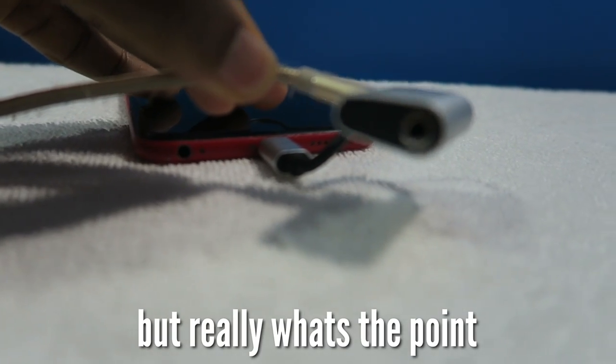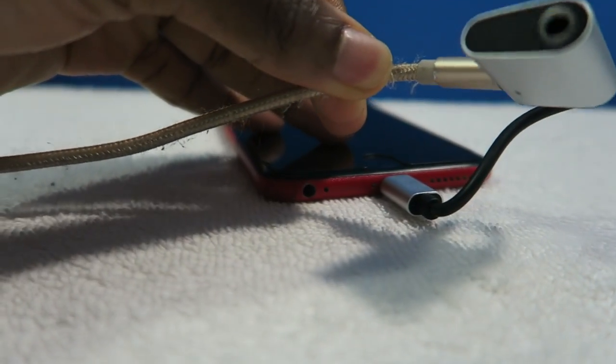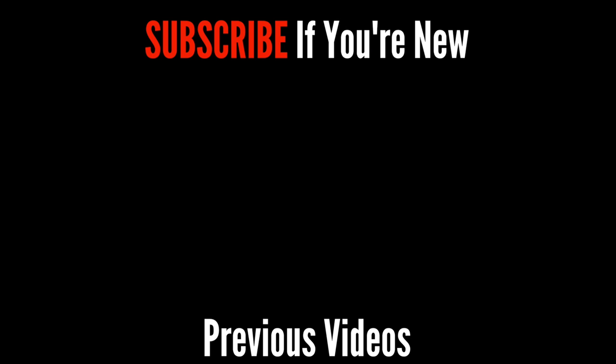That concludes my review of the Wolf Dollar lightning to 3.5 adapter. Hope you guys enjoyed — drop a like if you did, subscribe if you're new, click on the notification bell, and comment below what you guys think. Alright guys, until next time, peace.